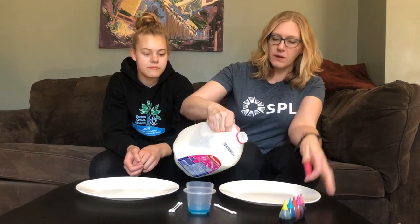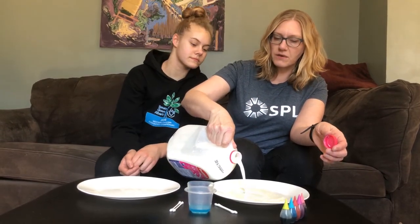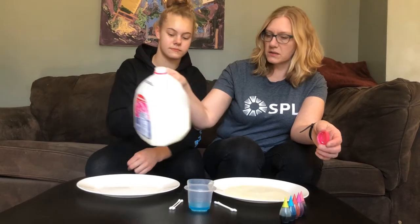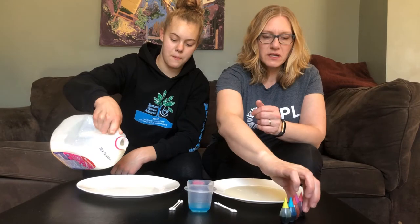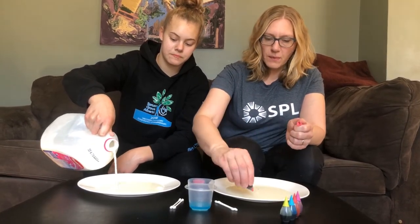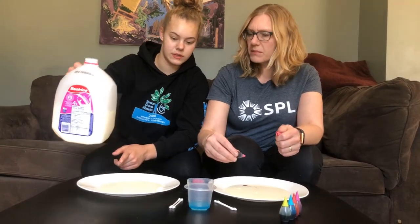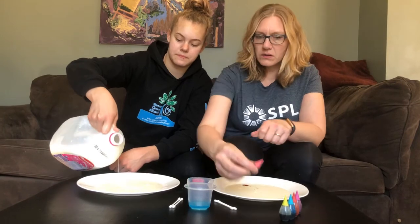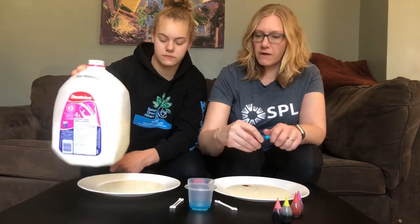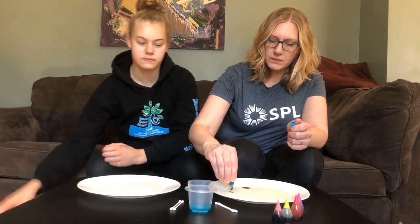So Emily, I'm gonna pour my milk and you can pour your milk. We're gonna pour just a little bit to cover the bottom of the plate, and then we're going to take some food coloring and just put a few drops around the outside of our milk. Yeah, maybe a little bit more — do just a little bit more. Yeah, perfect, and then you can get your food coloring and do just a few drops.